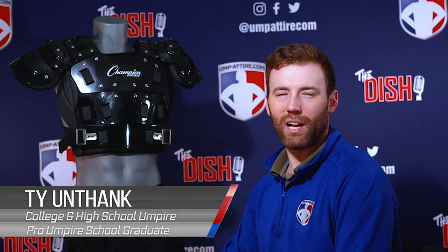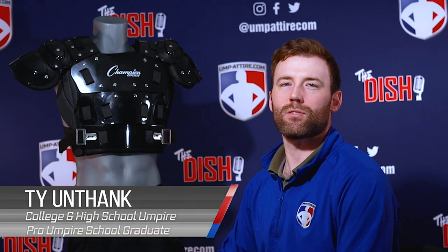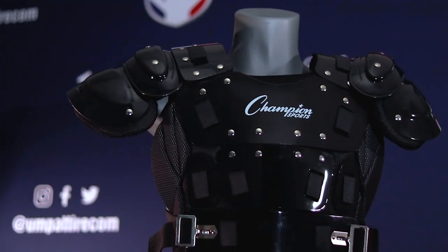Welcome to upintire.com, your number one online retailer and leading authority in sports officials gear and apparel. My name is Ty, and this is your two-minute review on the Champion Body Armor Chest Protector.